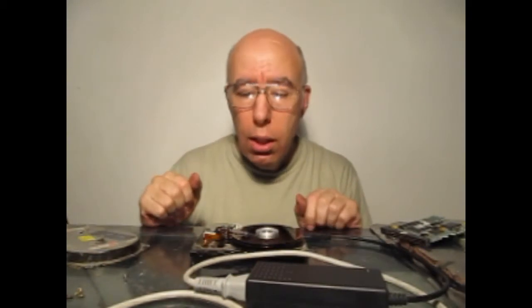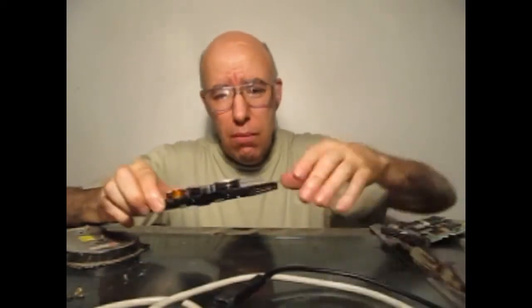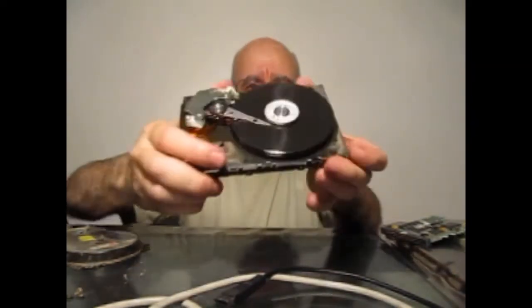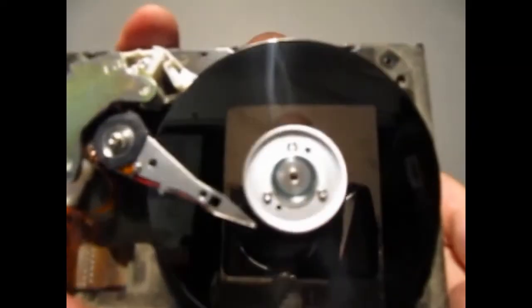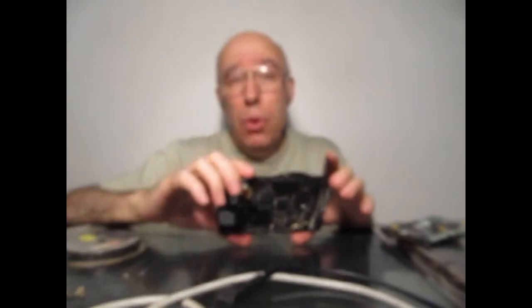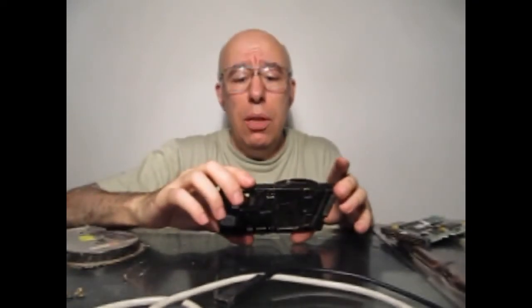Desconectamos. Y vamos a explicar qué partes se pueden usar. Yo al disco en sí no le di mucha utilidad, excepto el de espejos, porque son superficies — si ustedes pueden observar — muy espejadas. Son espejos casi perfectos. Salvo eso, no le encontré otra utilidad.